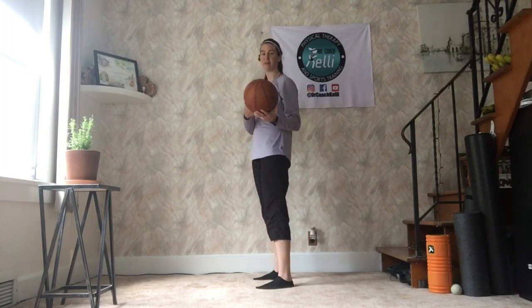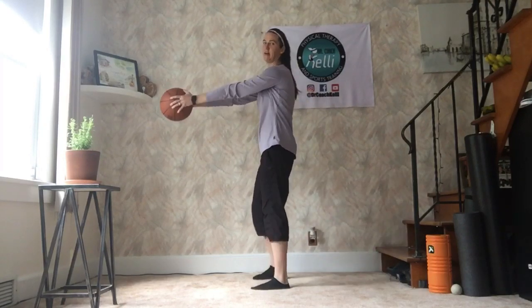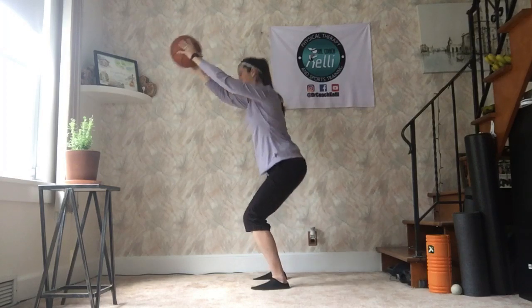The point is not whatever you're holding — the point is the motion in your back. So you're going to bring the ball straight out in front of you, whatever you're holding, and as you squat down, you raise it up overhead.